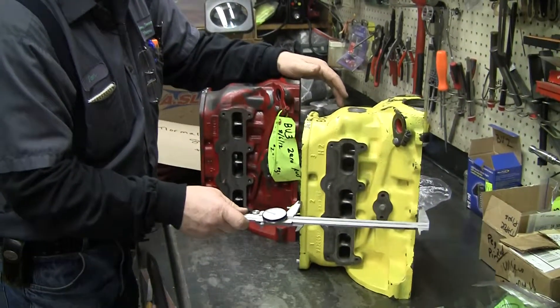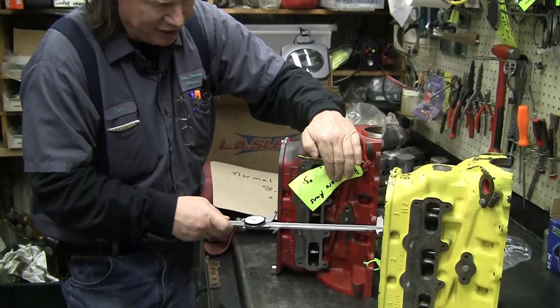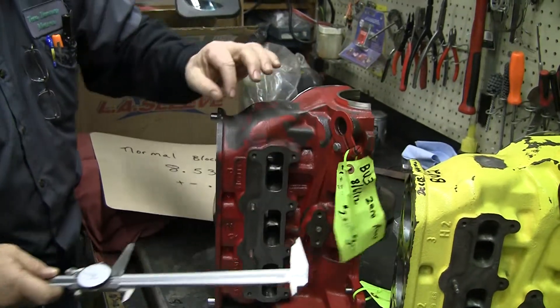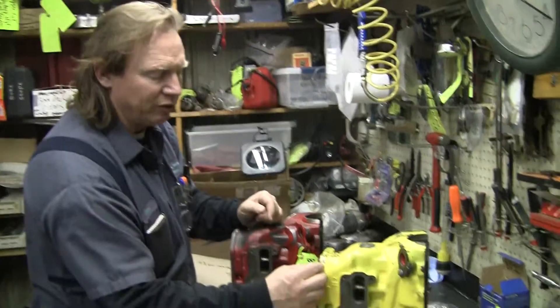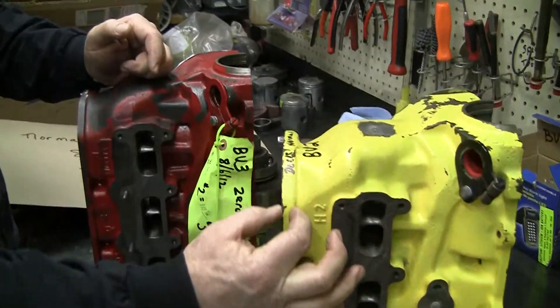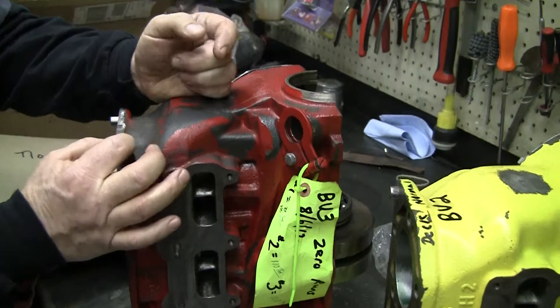So here's one that's stock, and we measure it, and we bring it over to this block that's been decked or cut, and you can see how much wiggle room I have here — I got a lot of wiggle. This block has been surfaced off the top of where the head goes. You can also tell right here by the thickness of this area. If you measure it against some other blocks you've got, you can see this one is noticeably thinner.